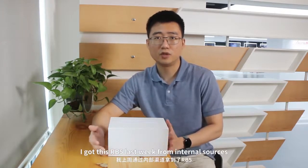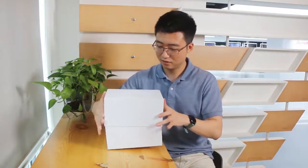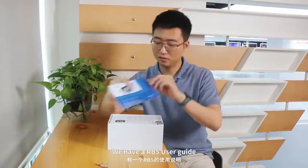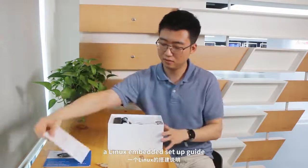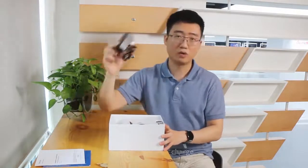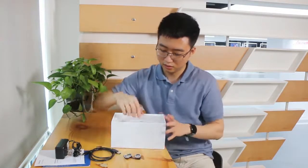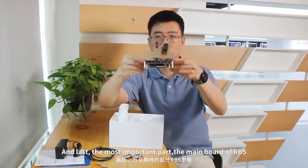I got this RB5 last week from internal sources and now let's just open it and see what we have here. Let's open the box. We have a RB5 user guide, a Linux embedded setup guide, a power charger, USB cable, two mini speakers, and the last, the most important part, the main board of RB5.